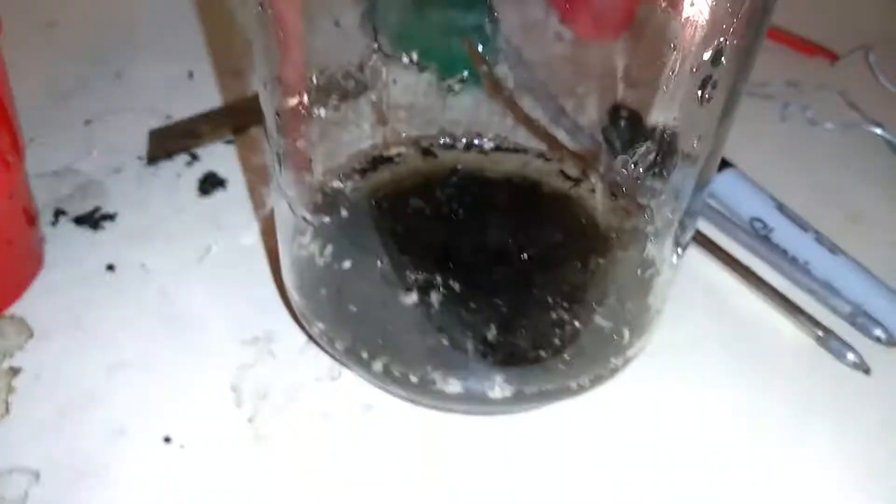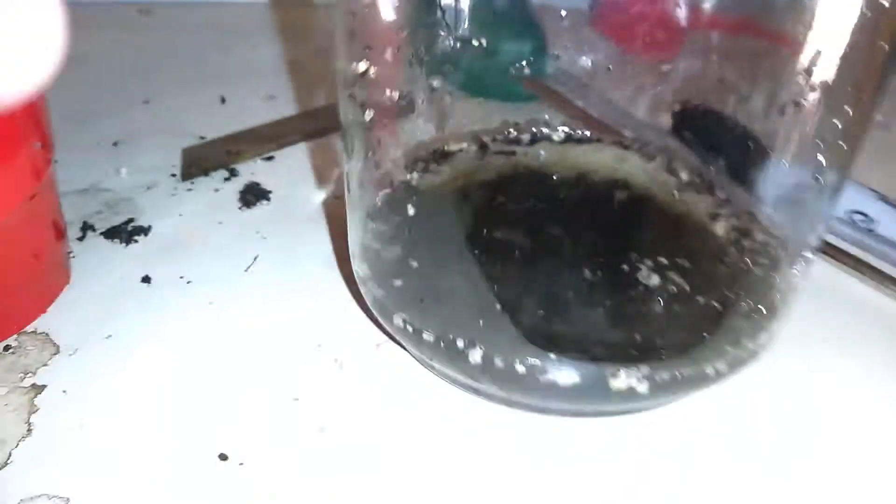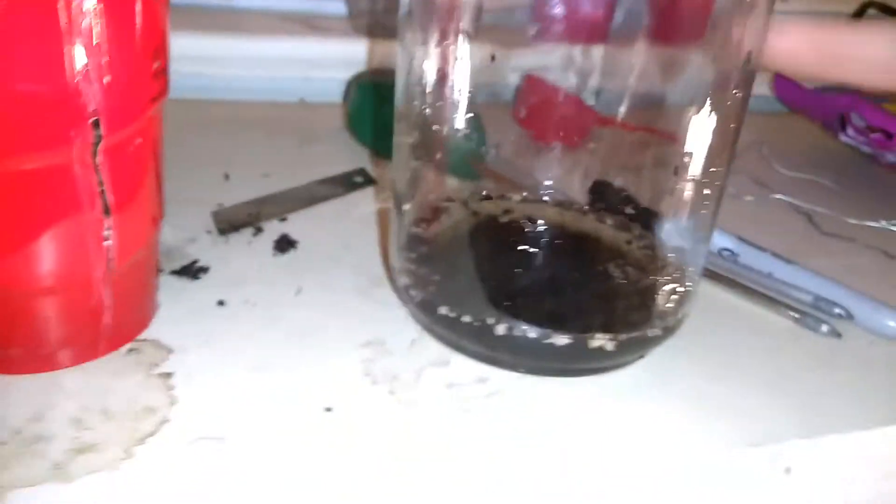Okay, now we're going to add water. Now that we've added five parts water, we're going to put the lid on and shake it. Give a nice even shake for about a minute. Then you're going to let it settle for a few minutes.